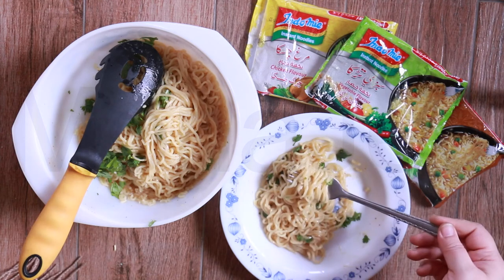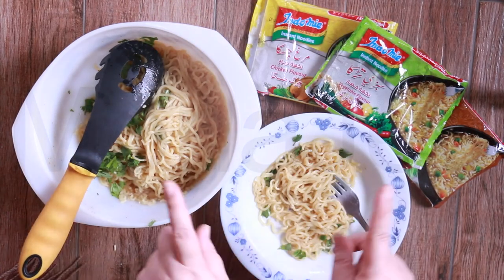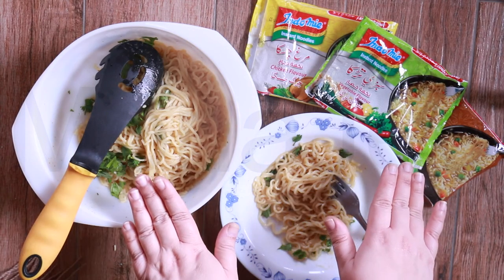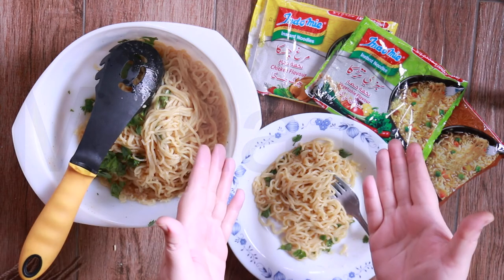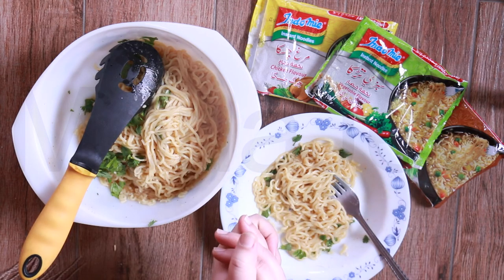You guys want one more bite? Okay, here you go. So everyone, I'm going to end my video right here. Inshallah, we are going to be finding Indomie noodles or Korean noodles here in Lahore, Pakistan. The adventure continues.